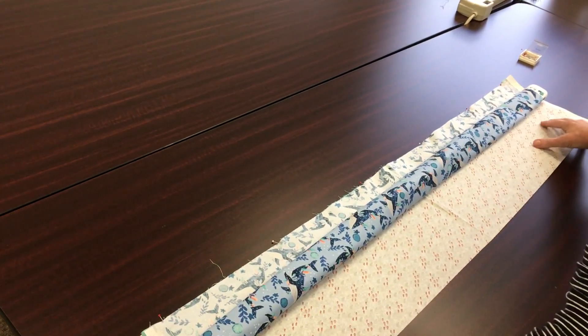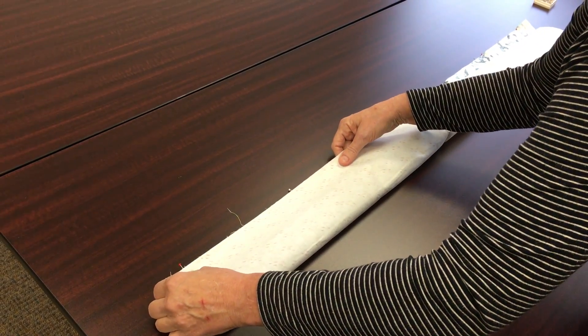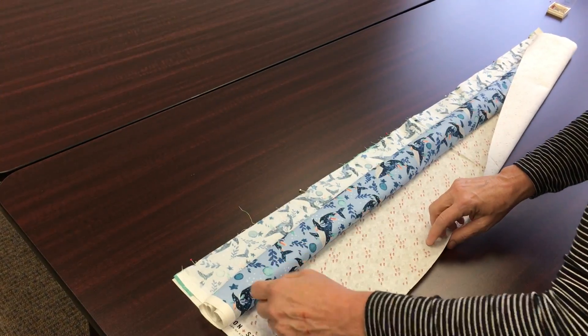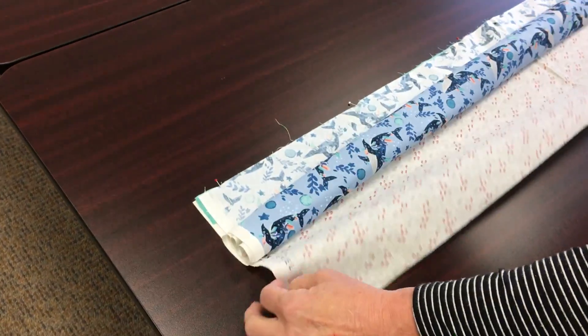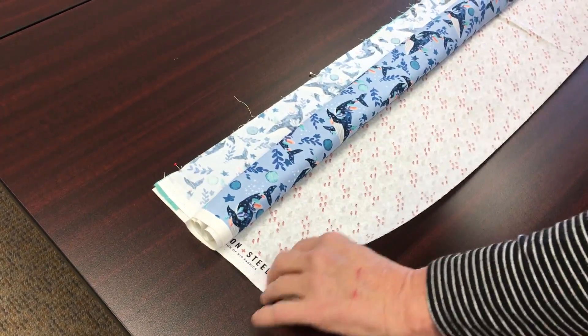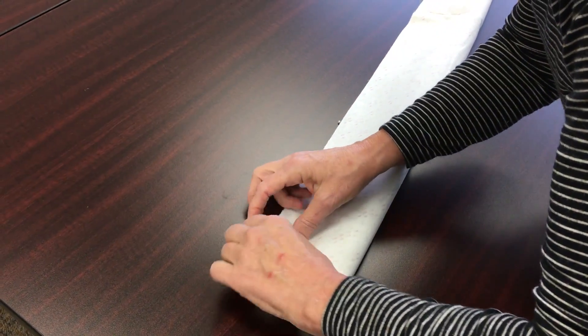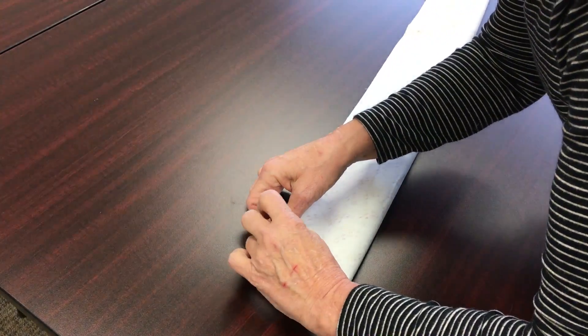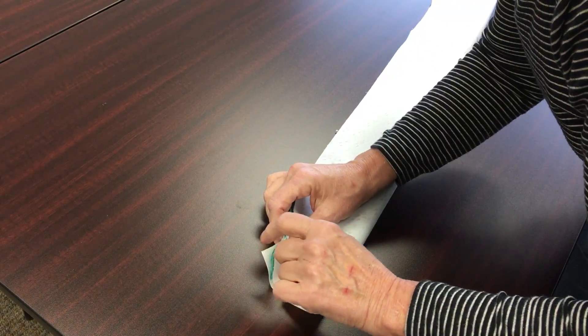You can see the cuff here. We're going to take that cuff and bring it around the body of the pillowcase — bring it up and over that roll. Make sure you don't catch the roll in the seam allowance. Then pin across the top. At this point there are five layers in here, so pin it well.